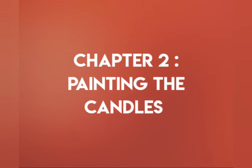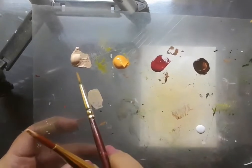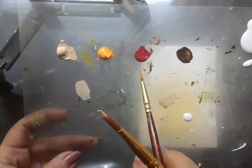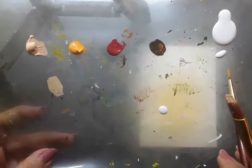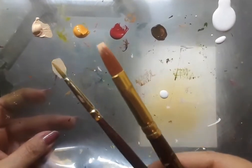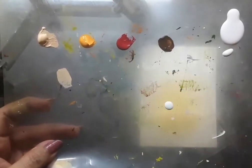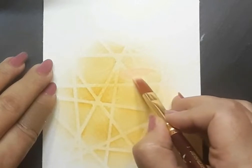In the next chapter, I would like to share with you how to paint the candles. Here is the palette: flesh tint, yellow, crimson lake, burnt umber and white acrylic. I have got two brushes — one is a flat brush number 4 and the other one is a liner brush. With these two brushes, I would be sharing with you how to create the candles.